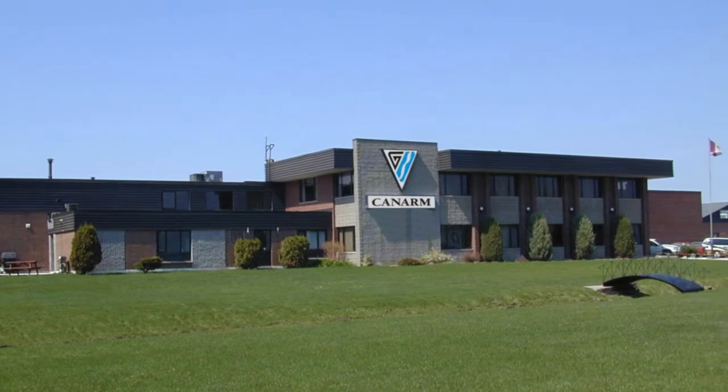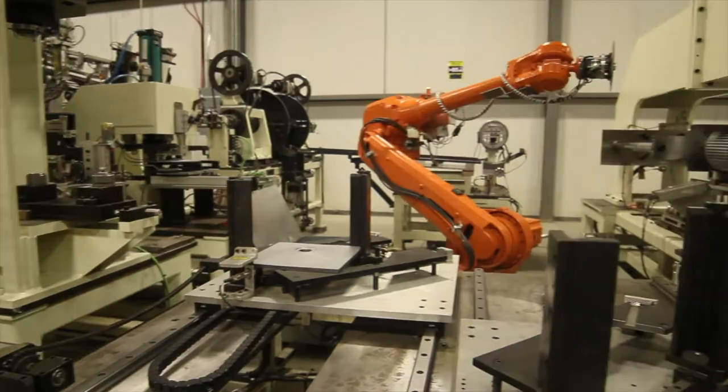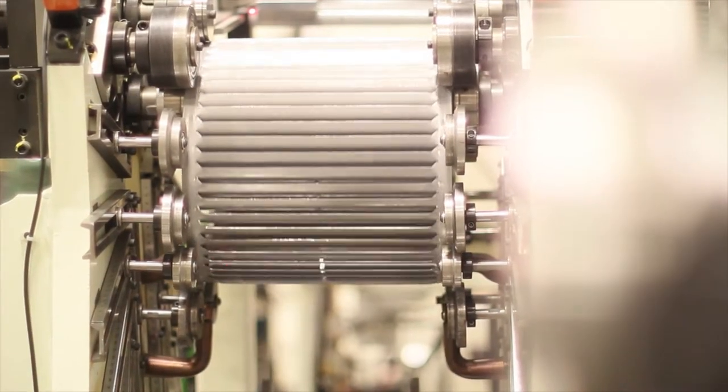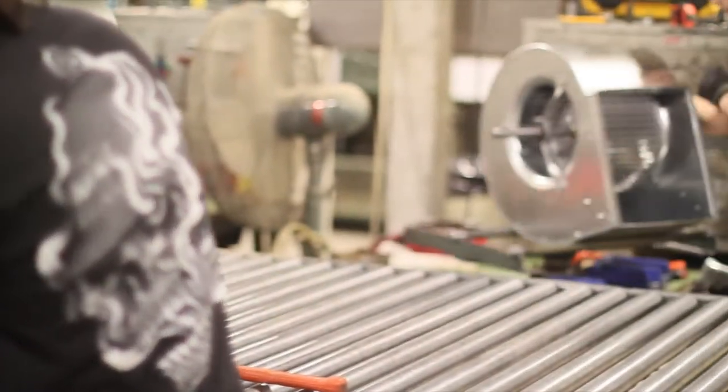At CanArm, we manufacture many of our blower wheels in-house. The machine we are looking at today, our automated wheel room, creates our forward curve blower wheels that are used in our inline duct fans, roof exhaust fans, and make-up air units.